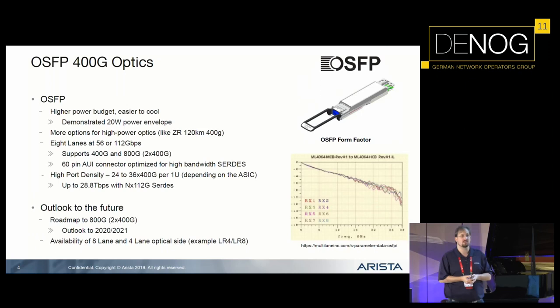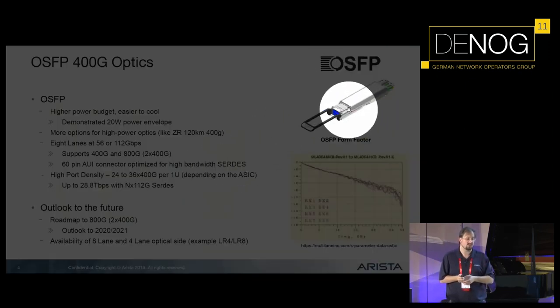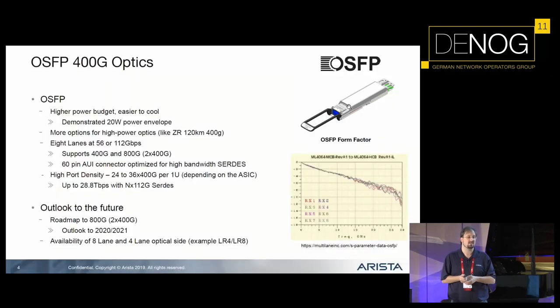We have already demonstrated up to 20 watts per optic. Looking at the optic itself, it has a passive heat sink on top, which makes it possible for the optic to provide better cooling. This also brings us back to an option we had in the 10 gig space — the ZR optics, and ZR Plus in the future. So reaching 120 kilometers, and with ZR Plus later on, up to 1,000 kilometers with amplification should be possible on this particular optic.